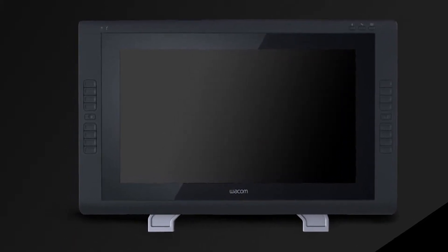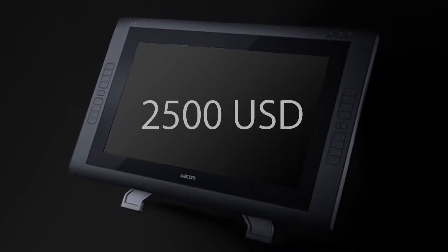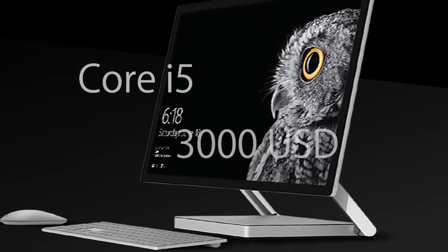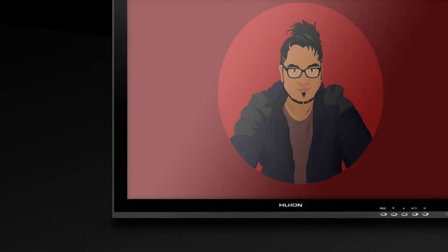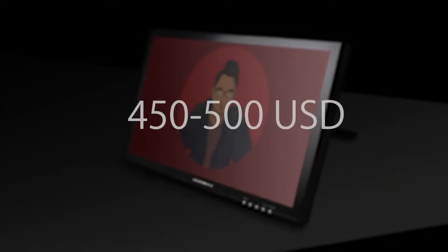Most probably, this will be the number one reason for most of you guys to consider buying this tablet: the price. Let's talk about the other market competitors. The Wacom Cintiq 22-inch display is going to cost you something more than $2,000, maybe even $2,500. Then the Microsoft Studio Pro — the new guy in the market — comes with a built-in computer, but the base model with the Core i5 processor is going to cost you more than $3,000. So how much does this Huion GT190 cost? It's just $450 to $500. Most of you are like, okay, that's enough, let's buy the tablet. But I think there are some things you really need to know before you decide.